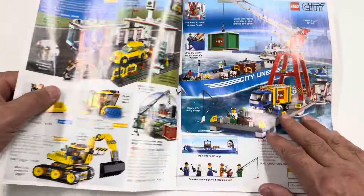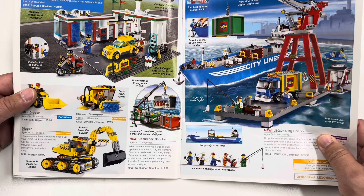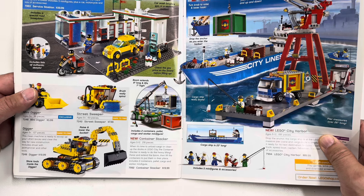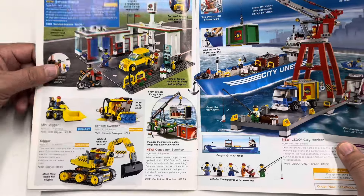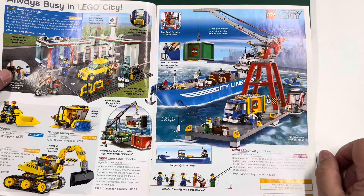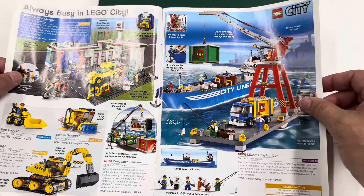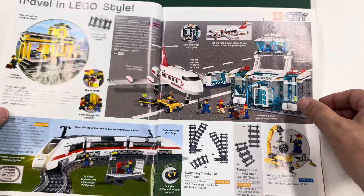There's a hovercraft and some more City sets. That service station — looking at it now at 40 bucks seems not bad, but in 2008 that was considered expensive. That's a big set right there. I had an opportunity to get it and didn't. I think I got the boat hull though — I think my son wanted the boat hull and I got it in some kind of lot, or at Goodwill or something.